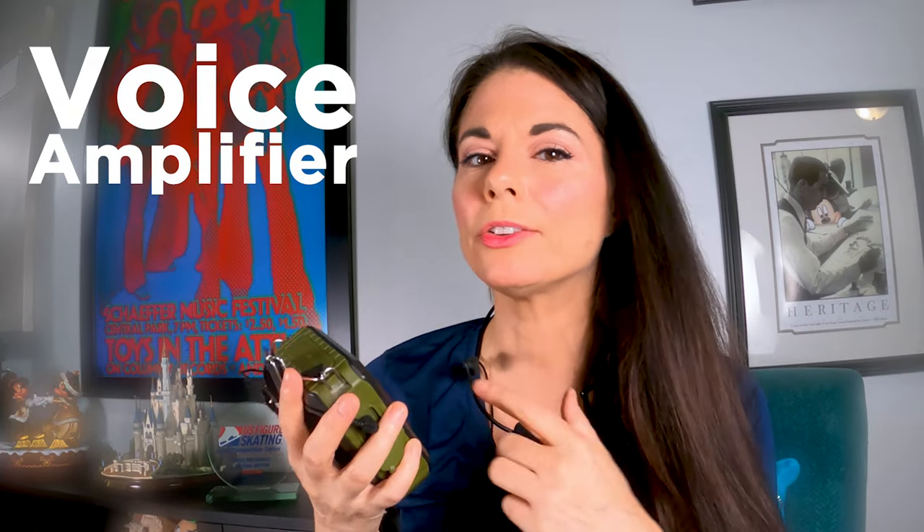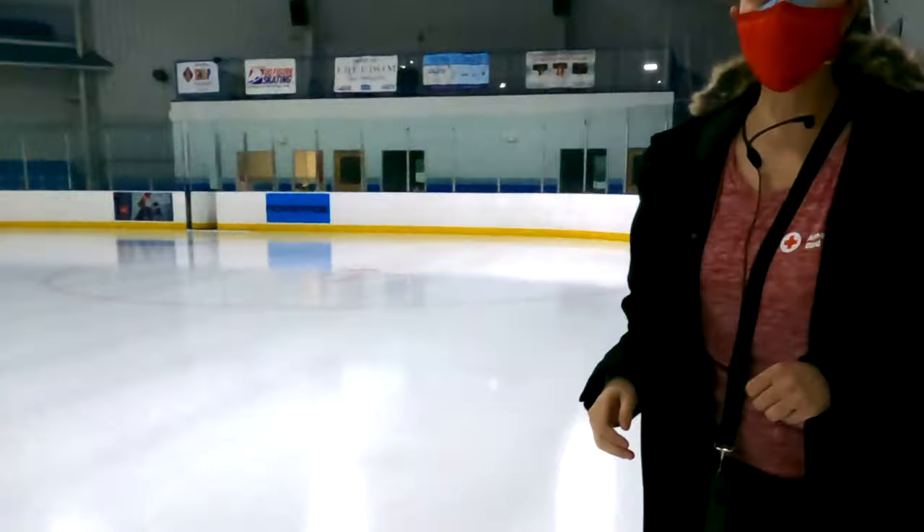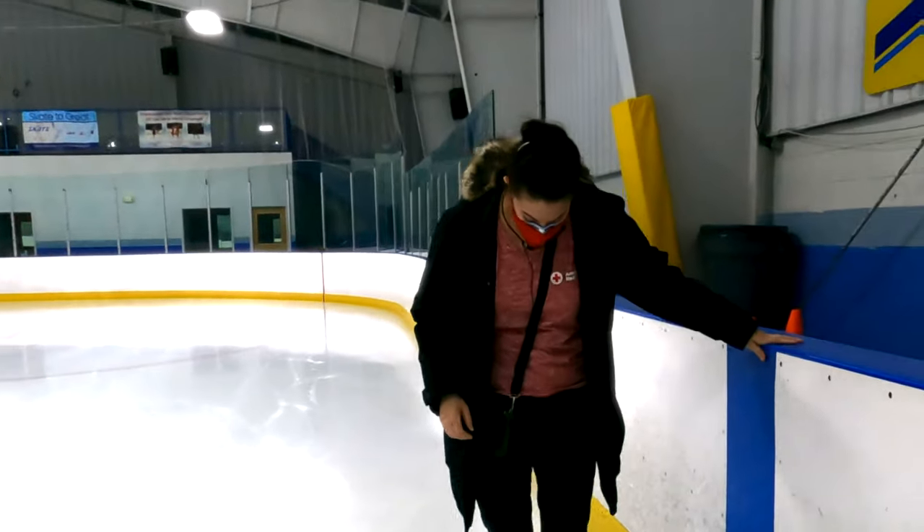This is a voice amplifier. The company that makes these, Winbridge, reached out to me. They must have noticed that I use them at the ice rink and asked me if I wanted a new one, and I said yes. So I've replaced this one. I don't know if you can see, it's pretty scratched up. I've been using this for over a year now. It has served me well, it still works. Let me turn it on — it makes that music when it turns on. So this is how loud this thing is.